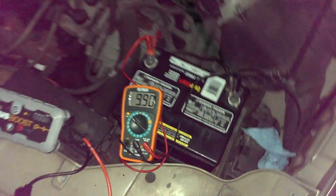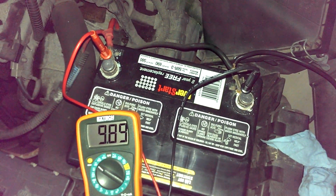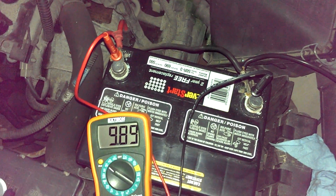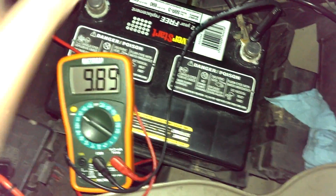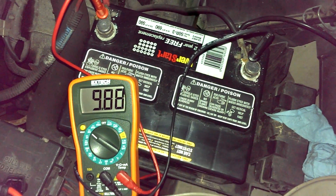I'm out here with my Noco Genius Boost and my digital multimeter. I've got my battery here — it's completely discharged. I left the key in the accessory position overnight, and it's been sitting here for over six hours resting. You can see it's 9.89 volts. It's completely discharged.